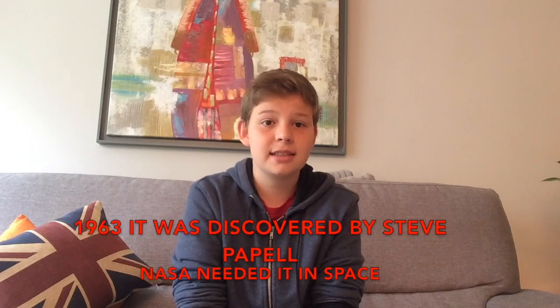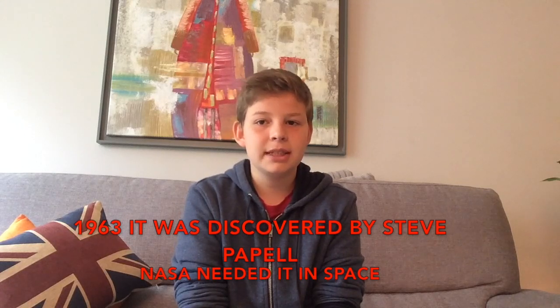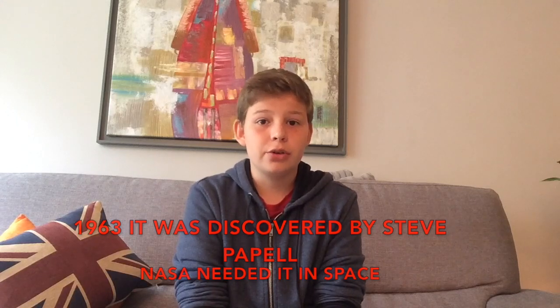Before we start, a little history won't hurt. The ferrofluid was discovered in 1963 by NASA's Steve Papel. They wanted a magnetic liquid they could use for spaceships while in space, where there is no gravity — or at least very little.